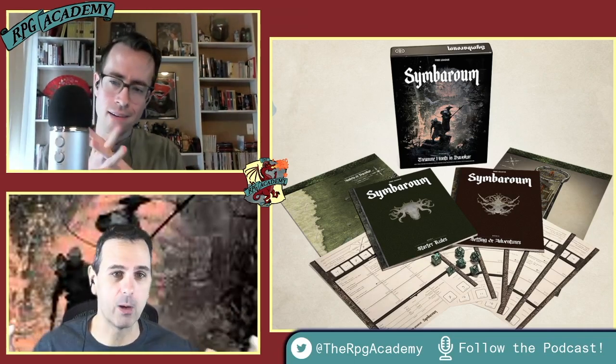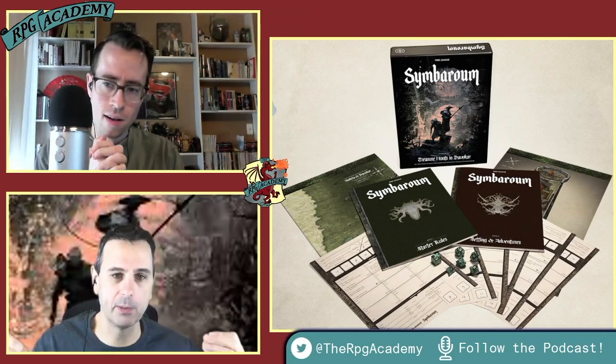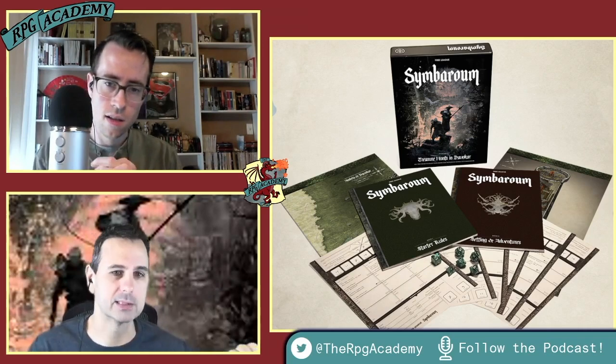Spoilers for this episode: we're probably going to be pretty positive overall on this Symbaroum Starter Set. But let's talk about the specifics — what elevates it or maybe doesn't quite live up to our high expectations.